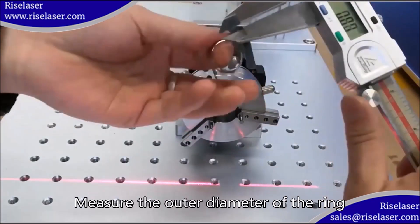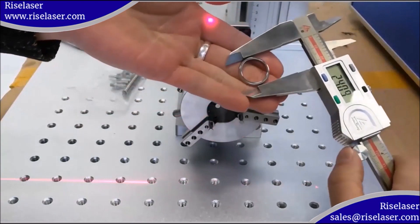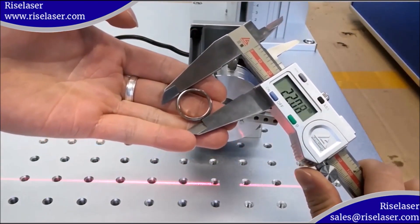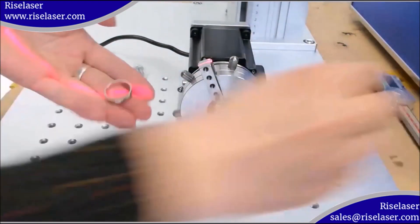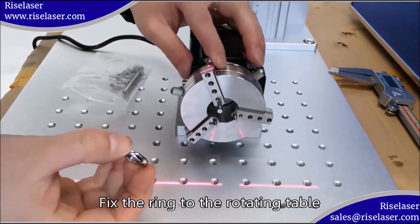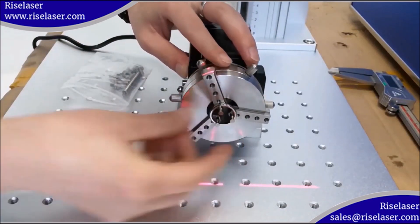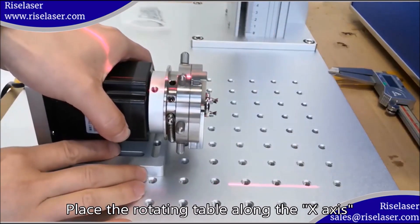Measure the outer diameter of the ring. Fix the ring to the rotating table. Place the rotating table along the X axis.